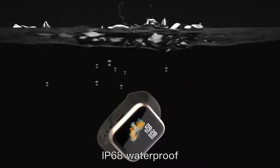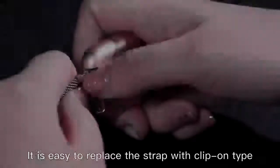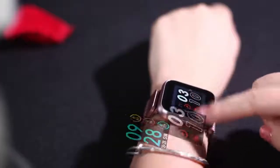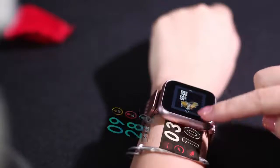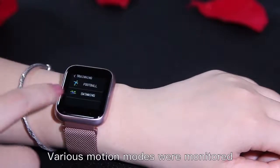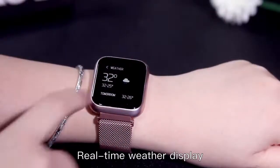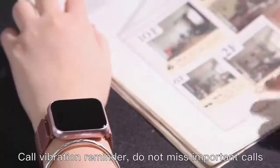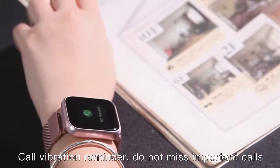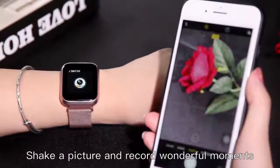IP68 waterproof. Easy to replace a strap with clip-on type. Portable absorption function. Colorful UI interface — switch at will. Various motion modes monitored. Real-time weather display, call vibration reminder — do not miss important calls. Shake to take a picture and record wonderful moments.